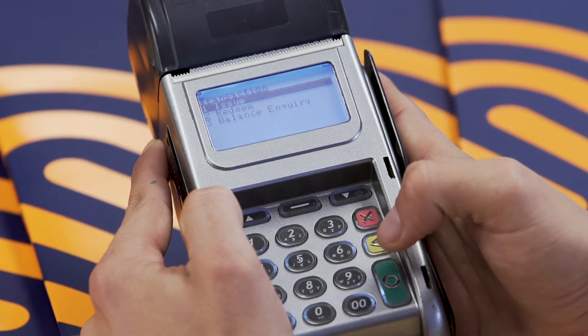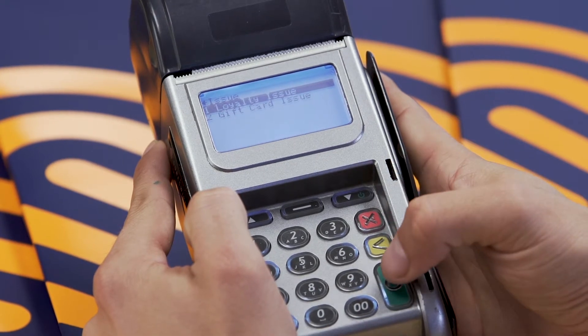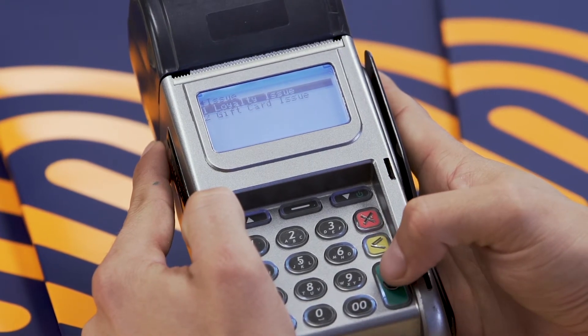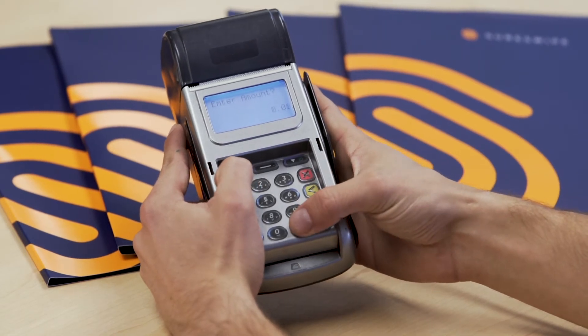Select the issue option and press the green button to confirm. Select either loyalty or gift and confirm by pressing the green button. Enter the amount and press the green button.